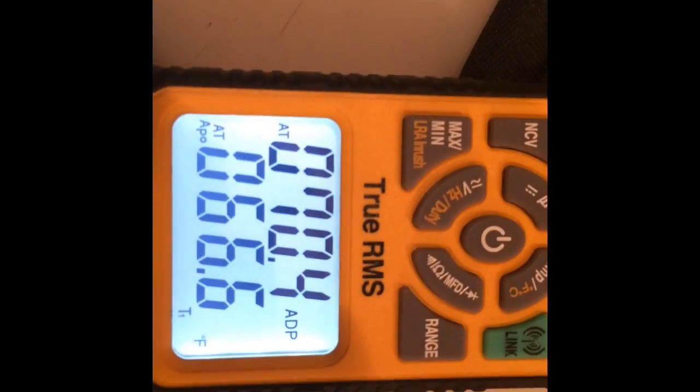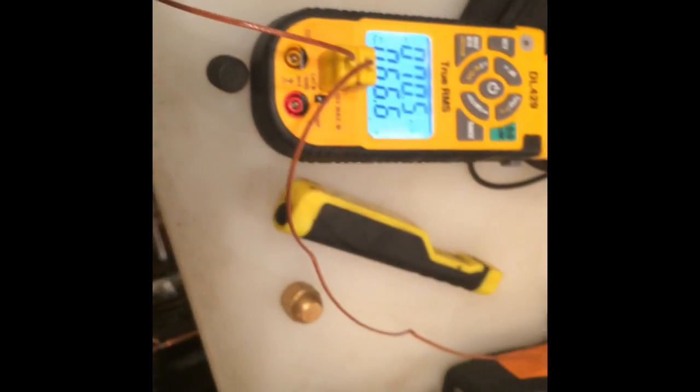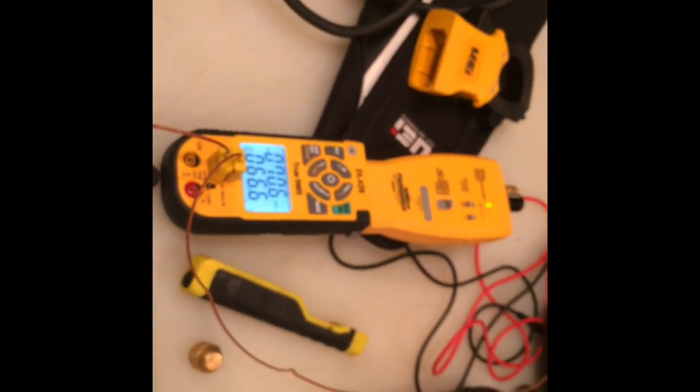It has voltage check, non-contact voltage. It has a lock rotor inrush feature right here and it'll record it. So that's kind of cool.